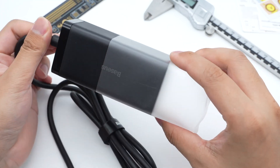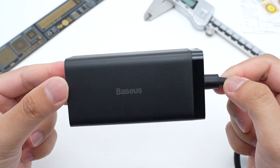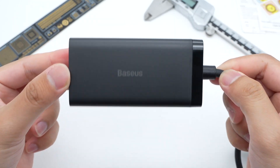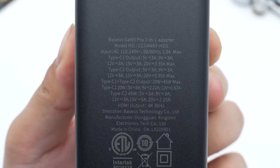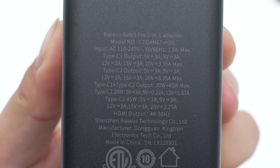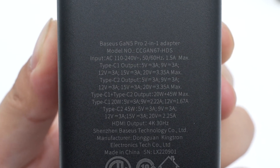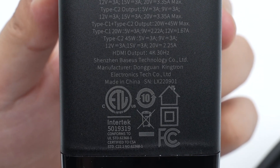It adopts a rectangular design with a non-detachable power cord. The cord is pretty thick and its junction is protected by a sleeve to improve durability. It adopts a black matte shell with round edges and the Basis logo is in the middle. The specs info are printed on the bottom. Model is CCGAN67-HDS. It can support input of 110-240V, 50-60Hz, 1.5A. Both USB-C ports can support up to 65W output power. The HDMI port can support up to 4K 30Hz. It also passed ETL and FCC certifications.